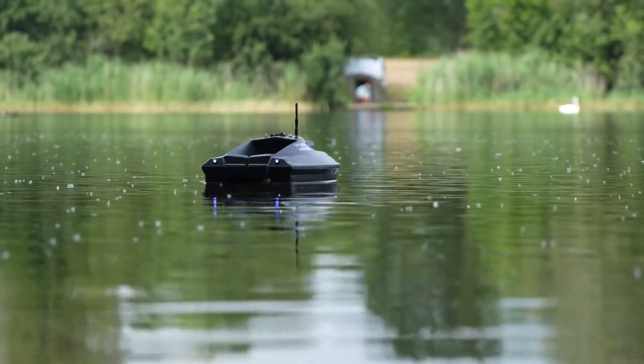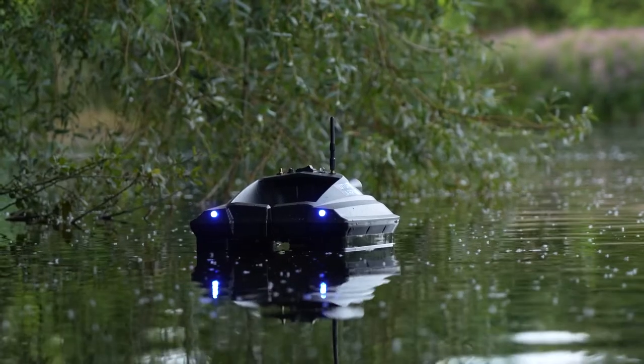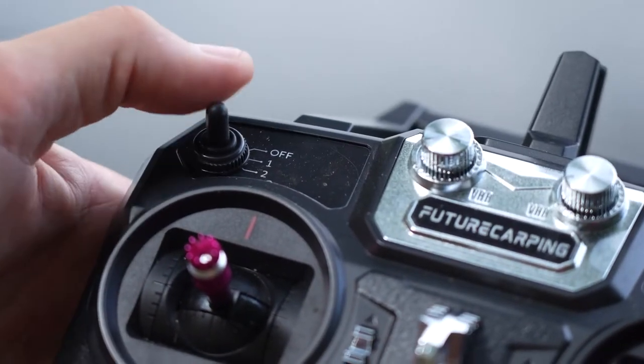Like most bait boats, it comes with lights as well. It's got a white light at the front and blue lights at the back, which makes it really easy to see which way around the boat is facing when you're driving it at night. Those lights can be set on a high setting or a slightly dimmer low setting.